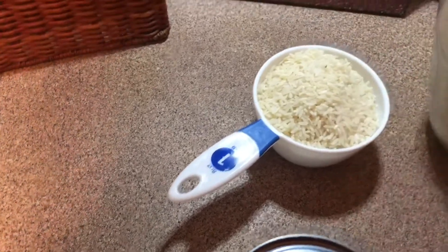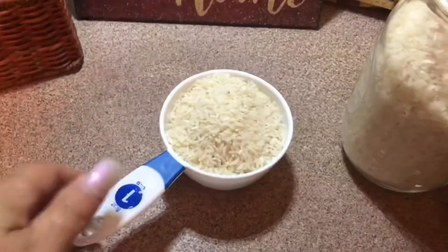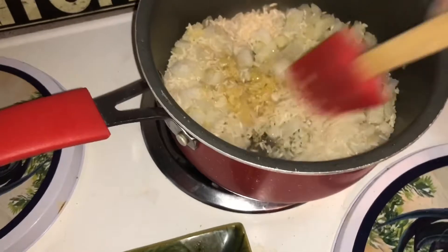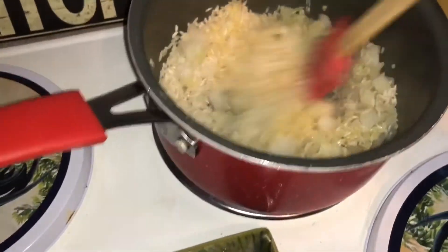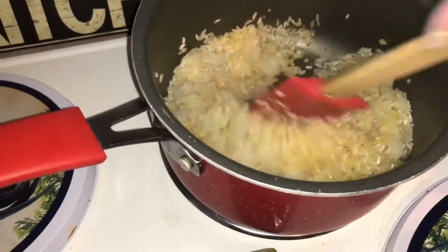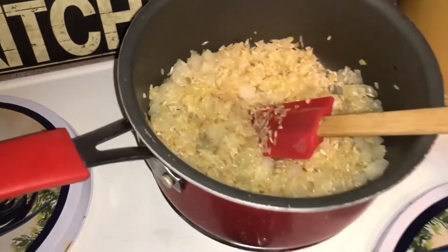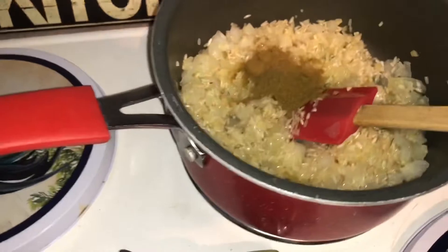Then I'm going to add one cup of long grain rice. You want to make sure you use long grain, not minute rice. I'm going to stir this together and cook it for just a few minutes — I want the rice to just start to brown just a tad. Then I'm going to add a tablespoon of ground cumin and give that another quick stir.